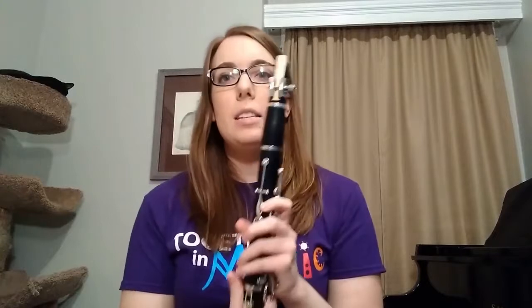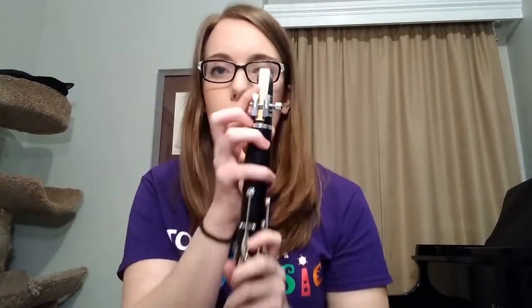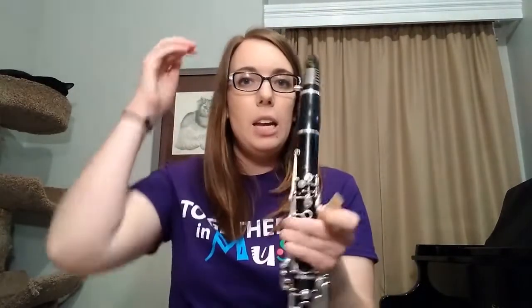Now one other very important part of the clarinet is this part here. This is called the reed. This is a small piece of wood, or cane, that you put on the back of the mouthpiece here. And what happens is when you blow into the instrument, this top part vibrates very, very fast, and that's what creates the sound.